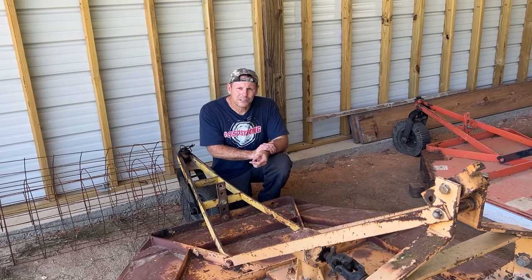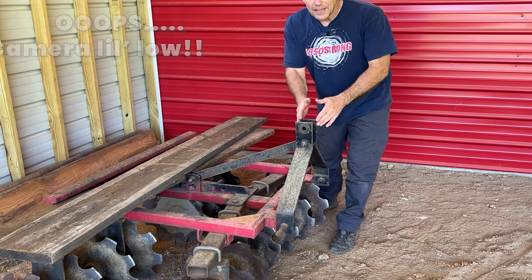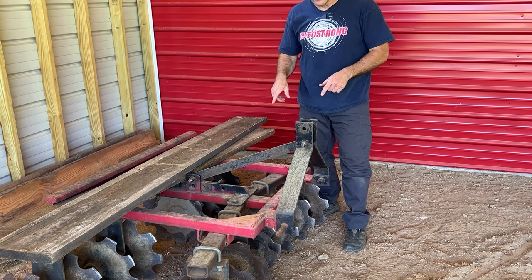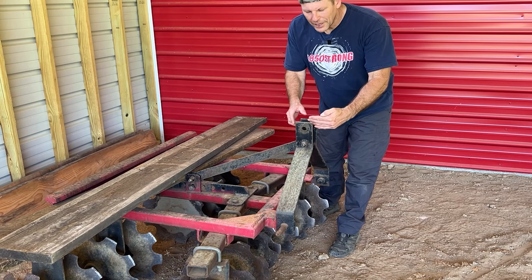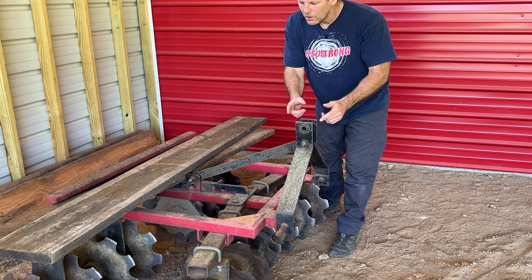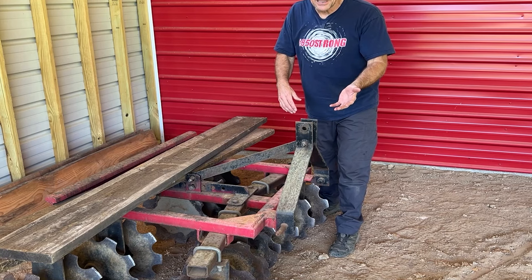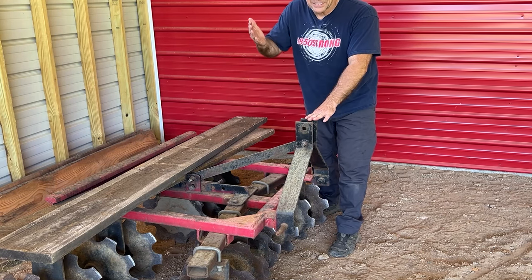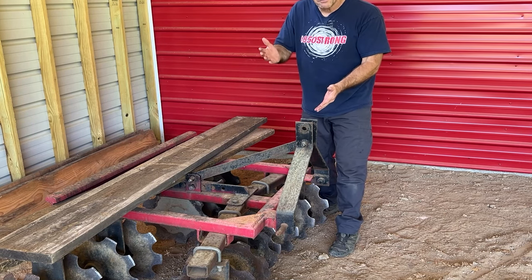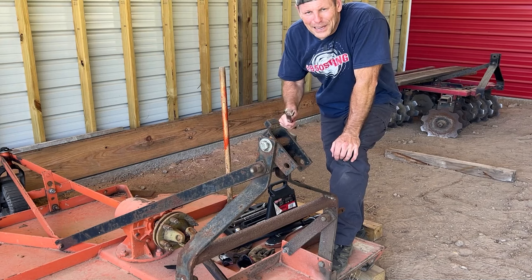We're going to go back to the other one that's done incorrectly and show you as we take that apart and put it back together how it should be assembled correctly. Just to give you an example of a three-point hitch implement that doesn't need that sort of assembly on the top link attachment point — this is a six-foot disc arrow, and this actually connects your top link directly to the disc arrow. There's no pivoting link here at all, because you want downward pressure on a disc arrow and technically you should just be disking land, not stumps, so it shouldn't have a tendency to kick up.